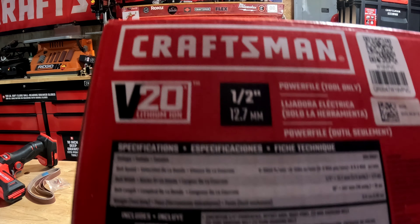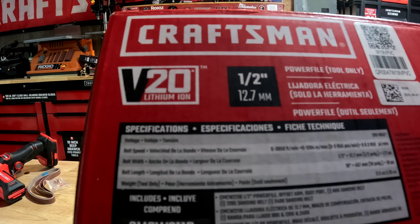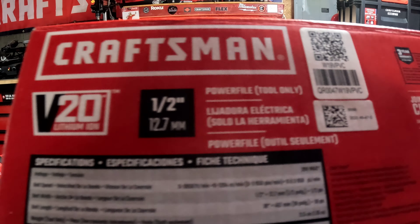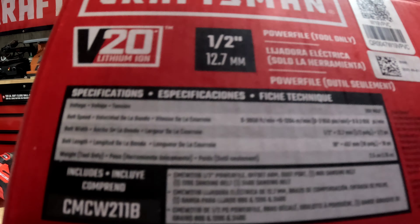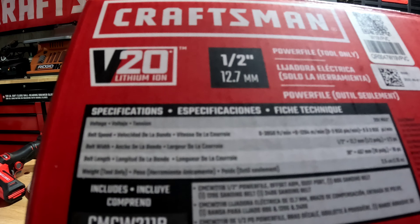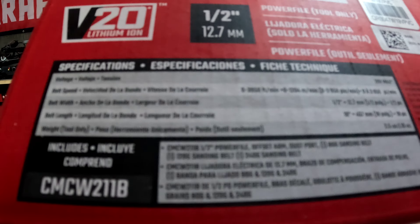This is on the V20 platform. It's a half-inch with a speed of 0 to 300 and 3,950 feet per minute. It's got three speeds via a dial. It has a belt width of half an inch, a belt length of 18 inches, and a tool weight of two and a half pounds.